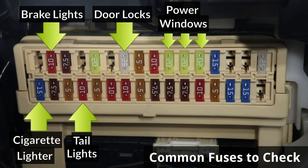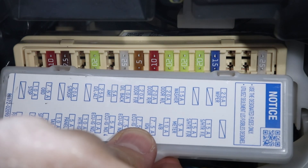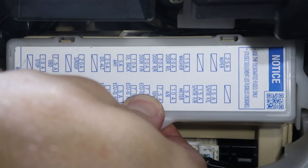If you need to remove a fuse, you can use the fuse puller from the box that's under the hood — I'll show you how to use it later in the video. To reinstall the lid, line up the clips on the side and press it down to lock it in.